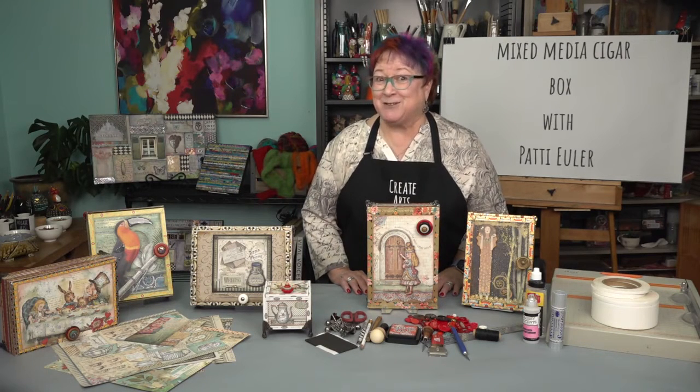So let's get creating. Patti, thank you so much for coming to Create Arts Online. This course, the Mixed Media Cigar Box, is a favorite of mine and I only filmed it with her — I haven't even made one yet. I can't thank you enough for bringing this to Create Arts Online.